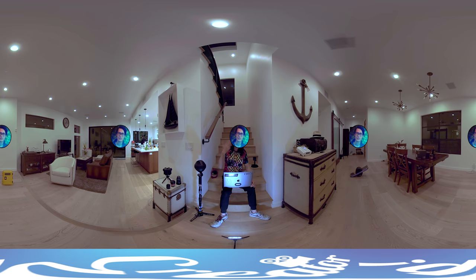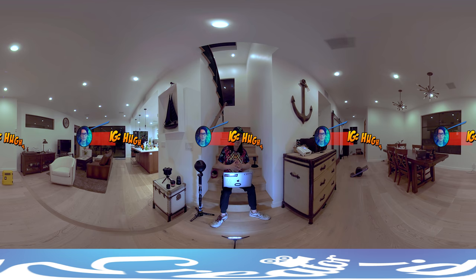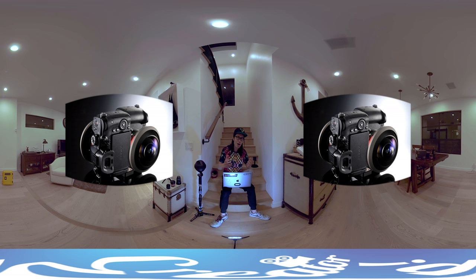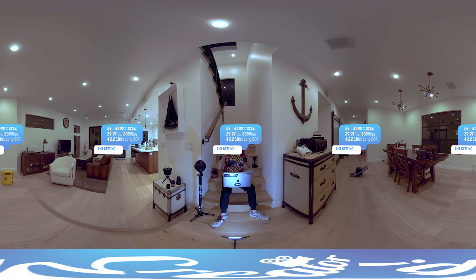What's up everybody, it's your boy Hugh here from CreatorUp. Today we are going to discuss and review one of my custom built rigs: two Antonia HAL 250 Superwide Fisheye lenses and two GH5 or GH5S. The GH5 is set to 6K in the Anamorphic 4:3 mode, 10-bit 4:2:2 mode — a really huge, high-quality video file.